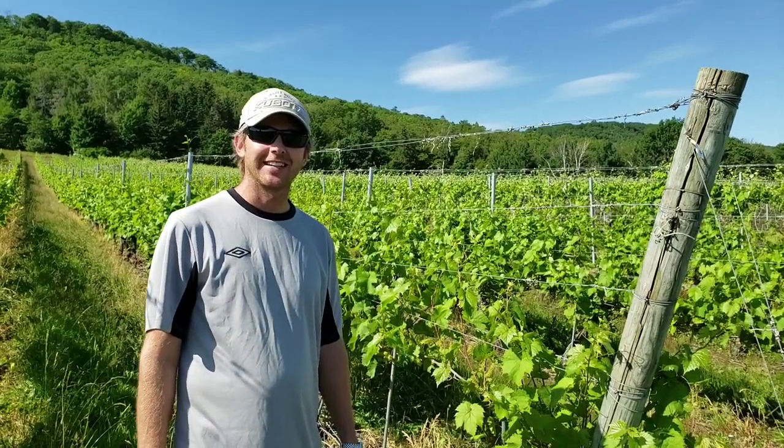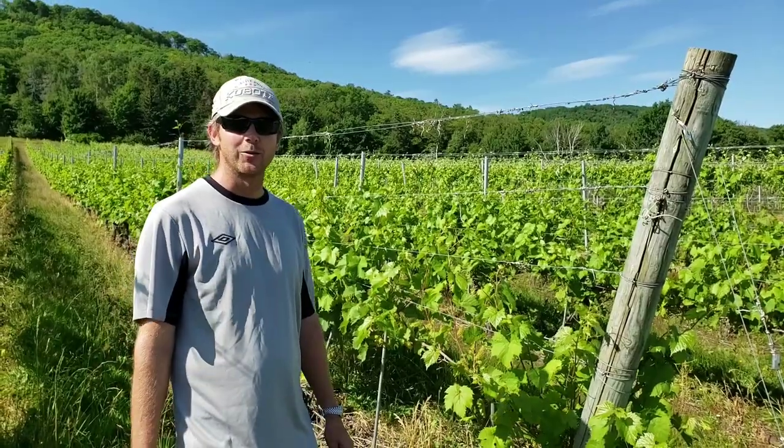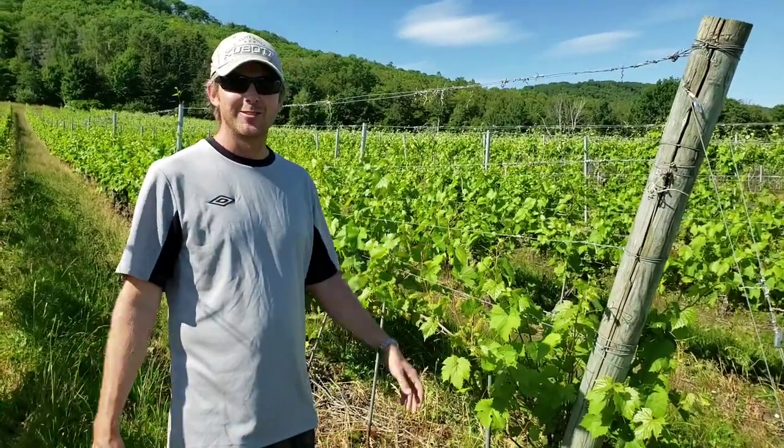Hi everybody, my name is Patrick and I wanted to show you guys how we do the tucking or shoot positioning in the beautiful Woodside Vineyard.